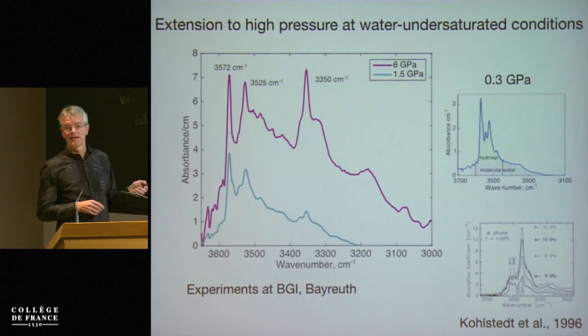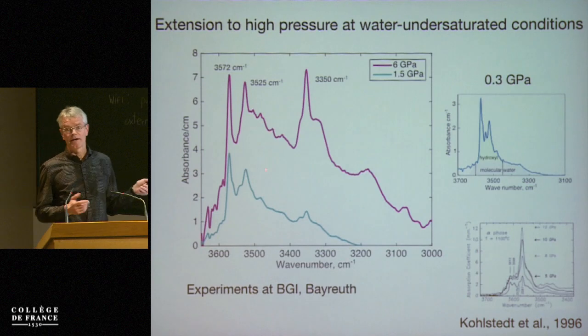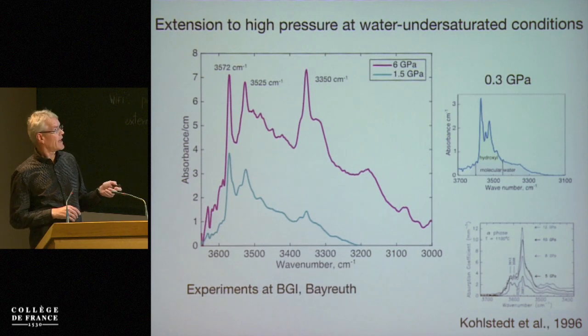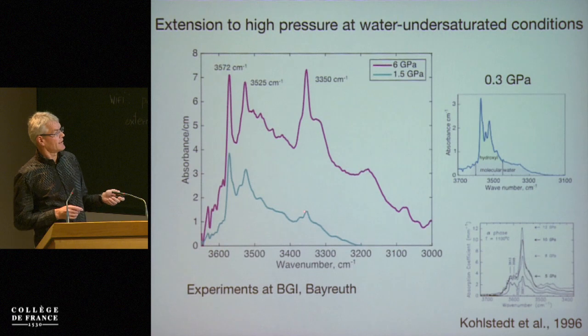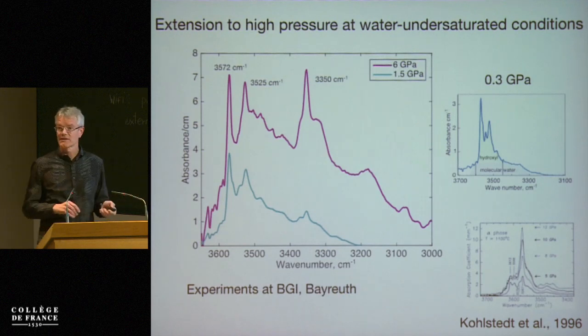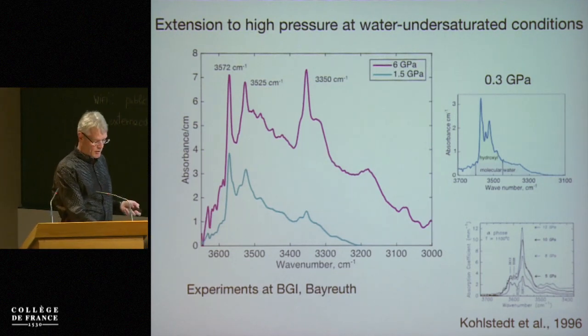But you can see that there's another peak that appears to be important: it's due to Fe³⁺. In these relatively oxidizing conditions we begin to see hydration of Fe³⁺ at higher pressure. There's a slight hint at 1.5 GPa, and this seems to become more important at higher pressure. So, work in progress.